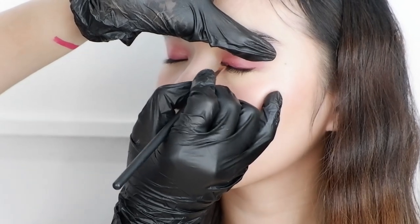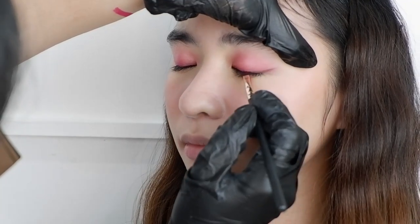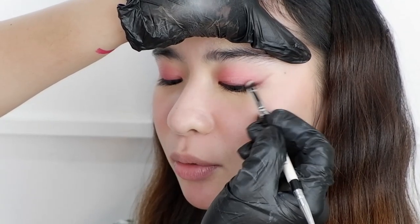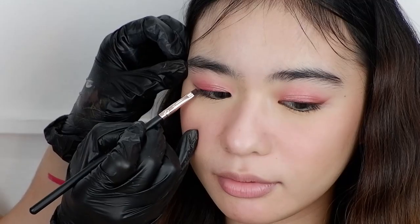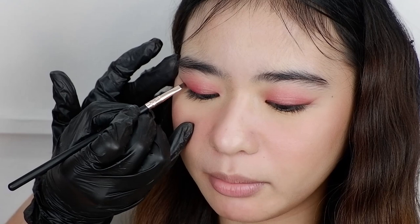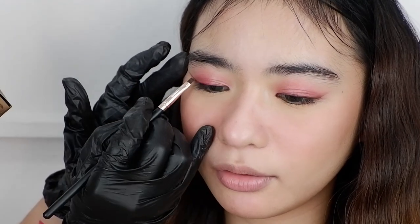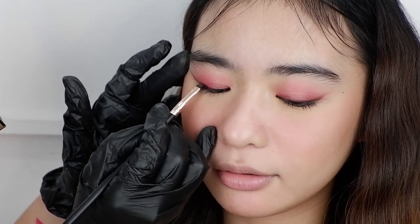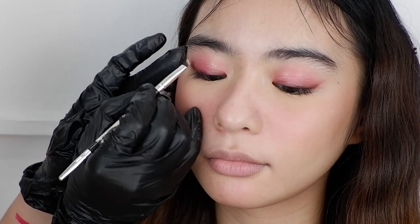What I did is I used a brown eyeshadow and then drew the wings starting from the tail going to the center of the eye. After that I blend the top part for it to look softer, and at the same time it will give depth to the eye. Then I do the same thing on the other eye. The brown eyeshadow may also serve as a guide so that when I use a liquid eyeliner it won't be hard for me to do a perfect and clean line.